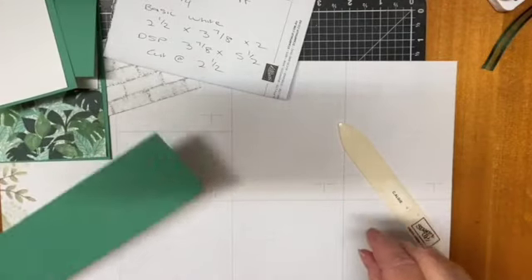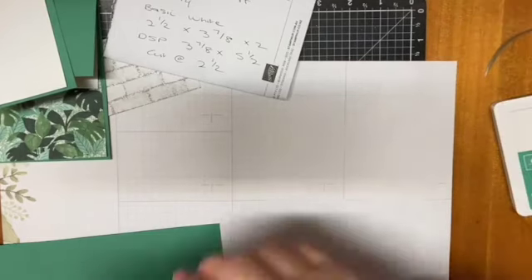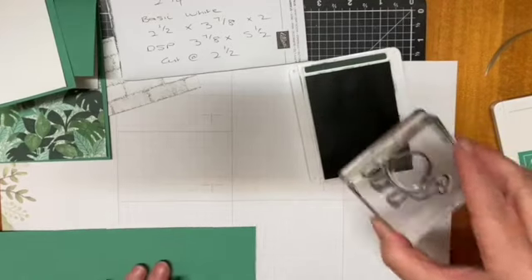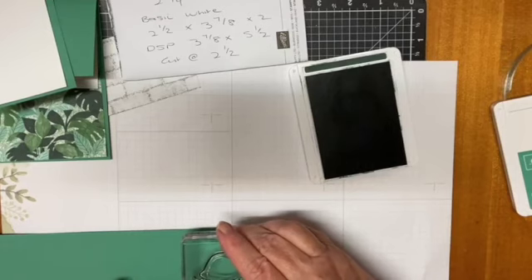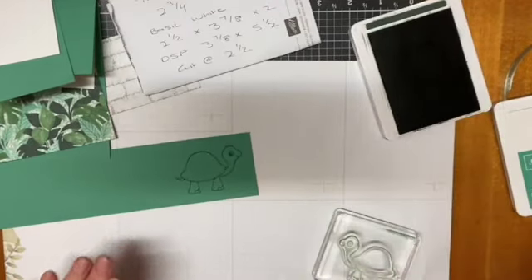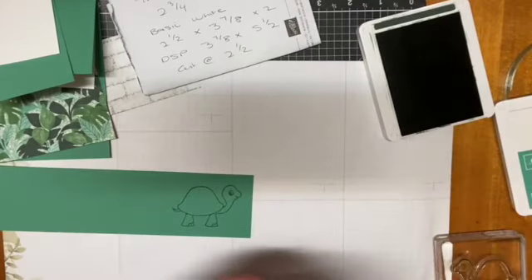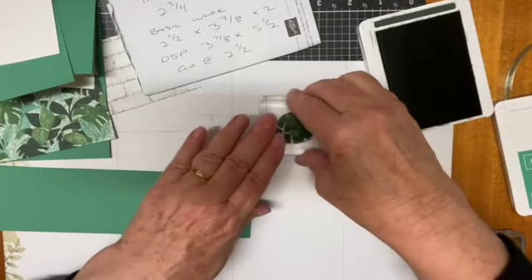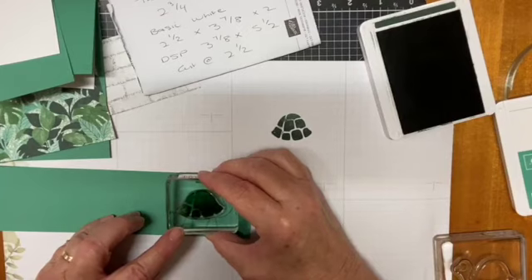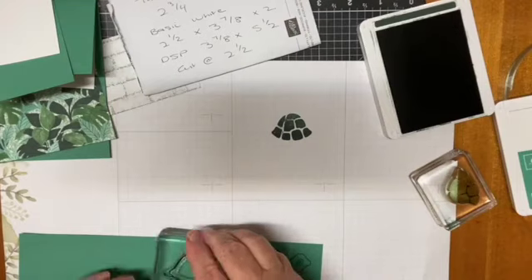We'll grab our turtle and our ink. I'm going to do this one a little bit differently. I'll pop that over — I'm not sure which one that was. I've got ink on that which isn't going to matter. There's our turtle and it's a two-step stamp — see how clever or not I am with this. This is only going on the scratch piece anyway, just to make sure that's going to stamp properly. Try and line that up — I'm not very good at this, that's why I gave myself a long piece in case I screwed it up.